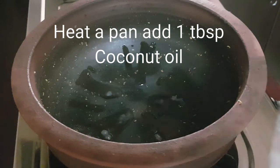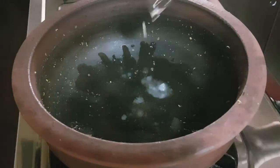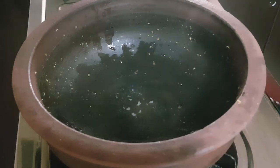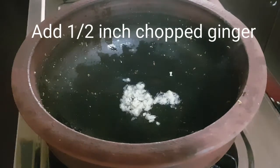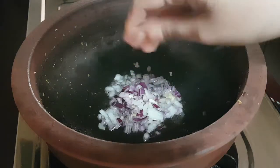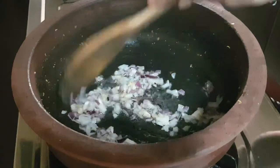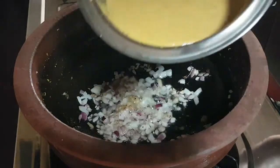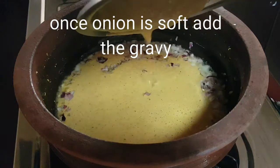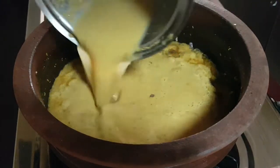I've heated a pan and I'll be adding one tablespoon of coconut oil. Once the oil is properly heated, add half inch of chopped ginger and one small onion chopped finely, and mix it nicely. In some time the onion will become soft and slightly brown in color.